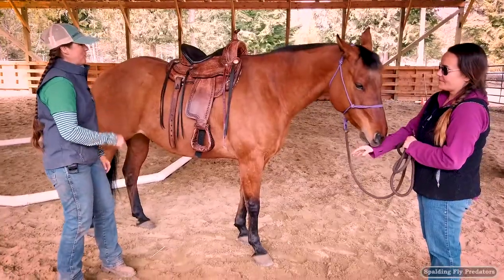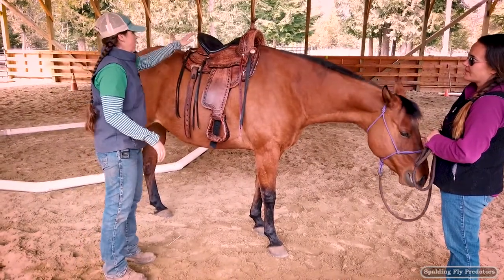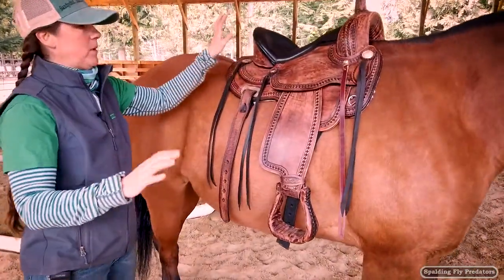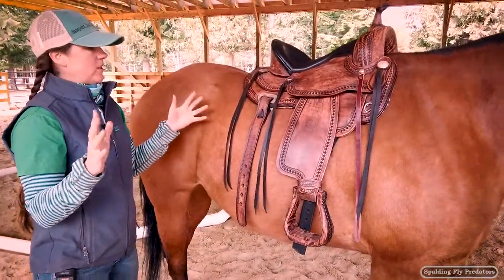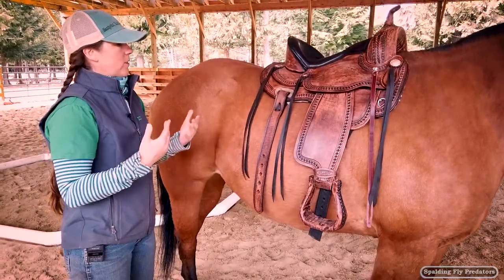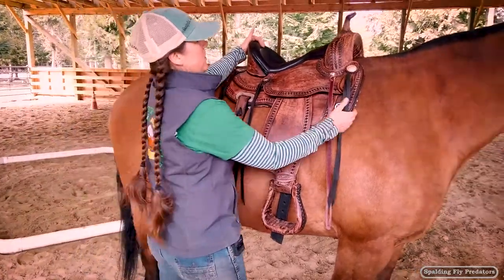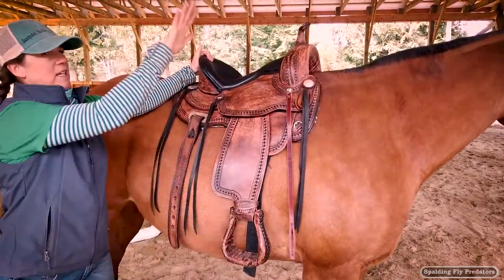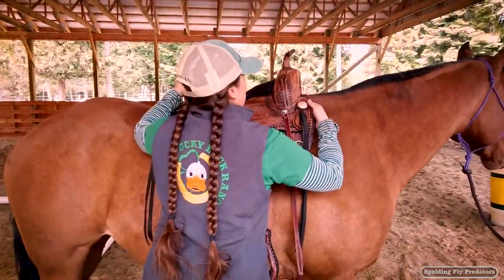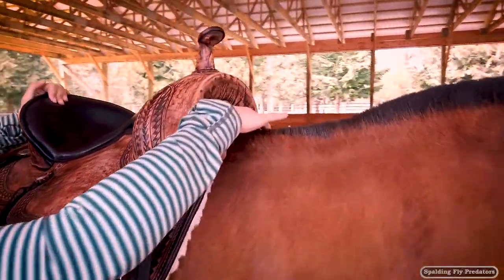This is saddle number two from the stack of saddles we have to try on Scotty today. Again, we threw it up here without the pad. This happens to be a treeless saddle, which means it should be able to conform to whatever the horse's back is doing. With some weight in it that may be true, but you can see how this saddle is sitting completely uphill — it's way up over his withers and the ends of the bars are almost at the top of his withers.